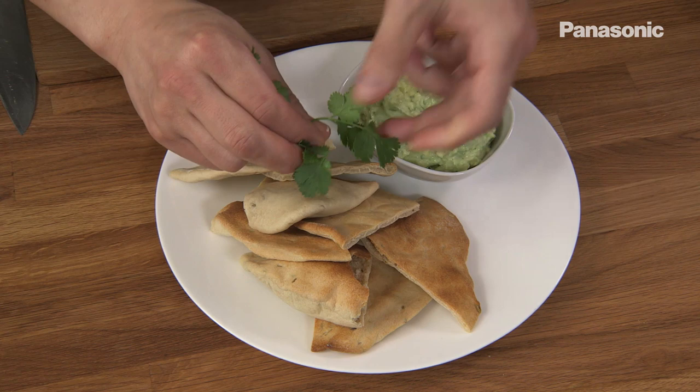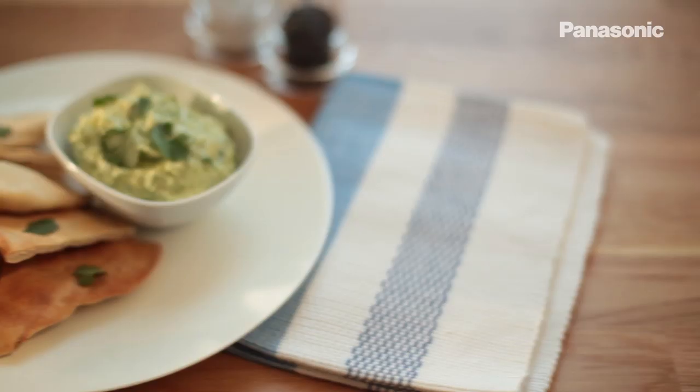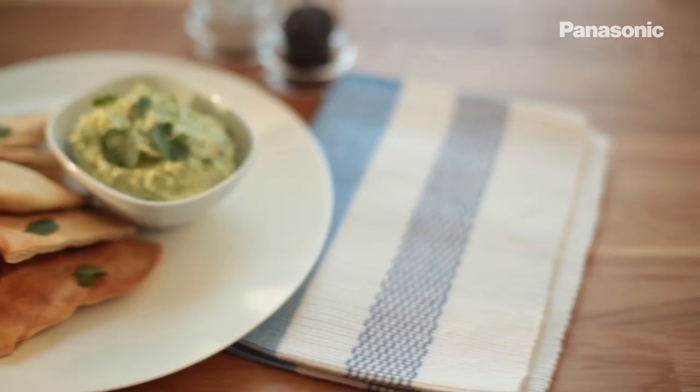Just to finish it off, some fresh coriander. And that is my spiced flatbreads with guacamole — the perfect snack for your friends and family.